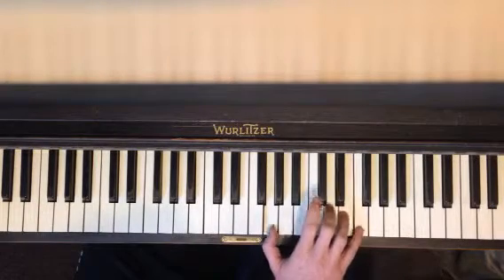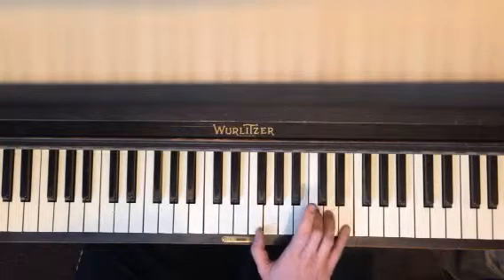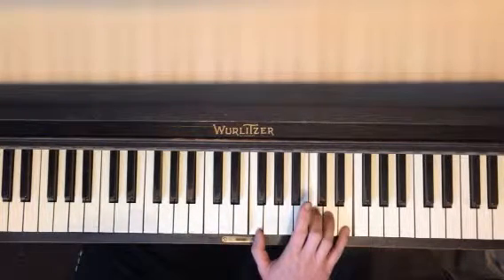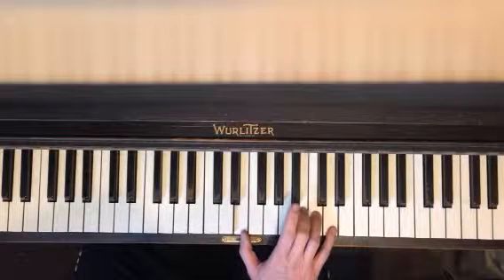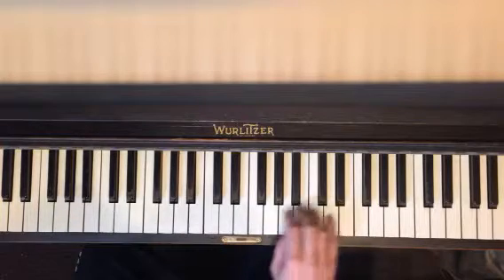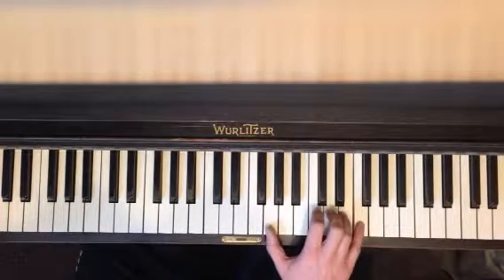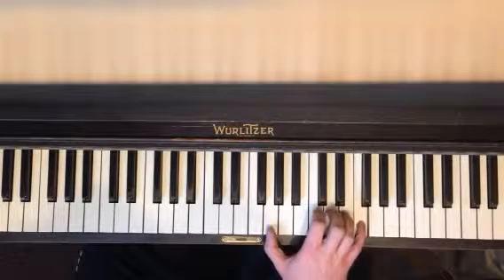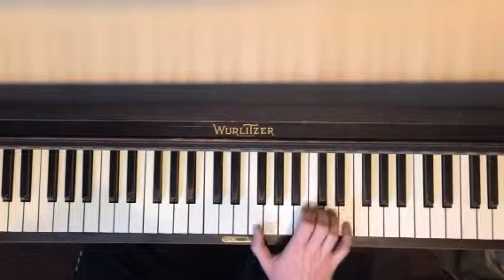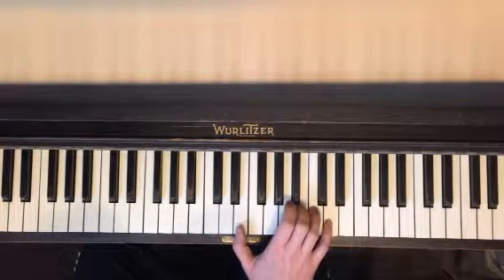And what you're going to do is play that and move the whole thing down. So every single finger moves down one, and then you do it again. I think you do it one more time. So thumb over to G, everybody moves over, everybody moves over.